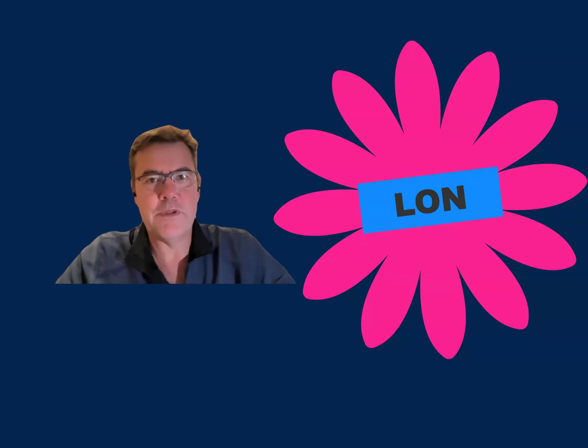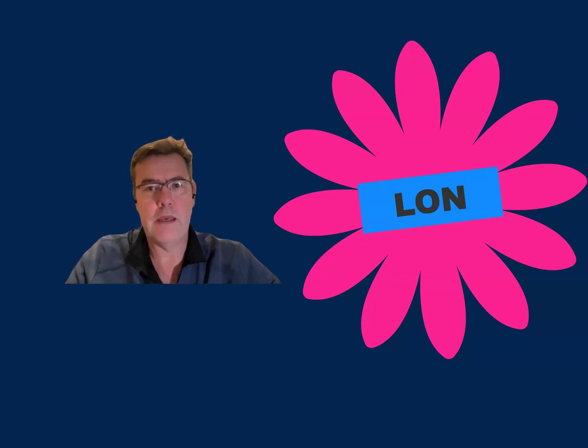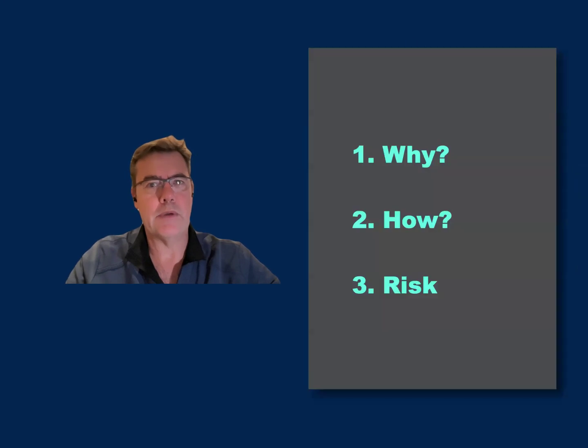Hi guys, this is Franz Gorkholz from South Africa. What I want to share with you over the course of the next few minutes is the principles of lengthening over a nail for tibia lengthening, or at least my interpretation thereof. LON, or lengthening over a nail, has become a standard of care for limb lengthening for a long time.